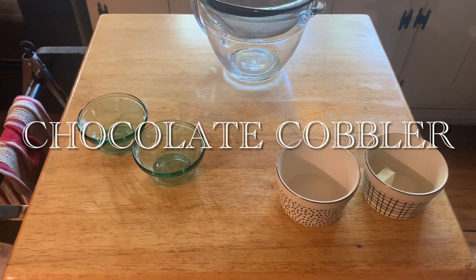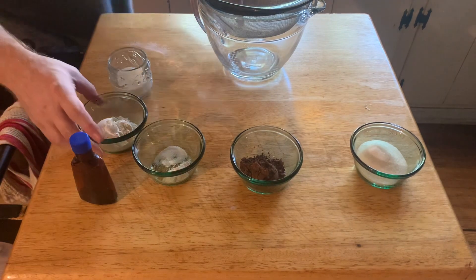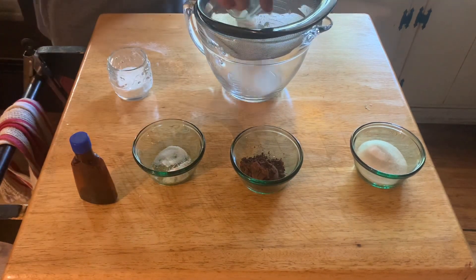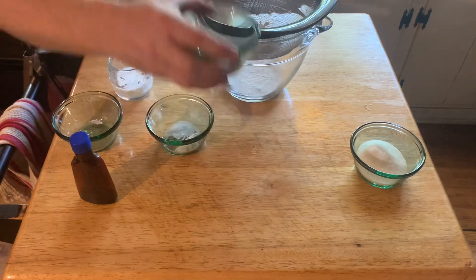Let's make some chocolate cobbler. First, put a tablespoon of butter into your ramekins and let that melt in a 350 degree oven while you assemble all the other ingredients.